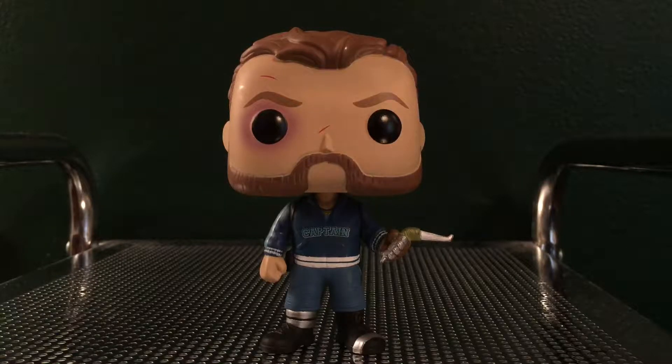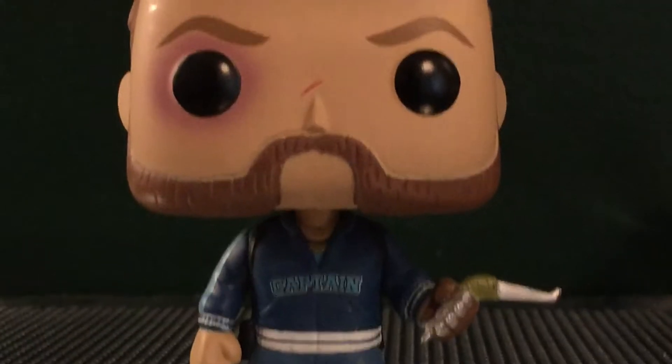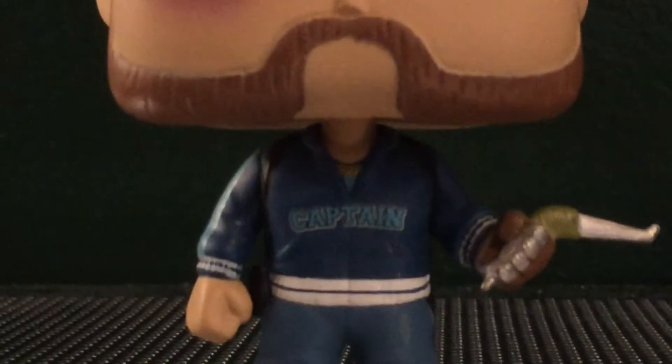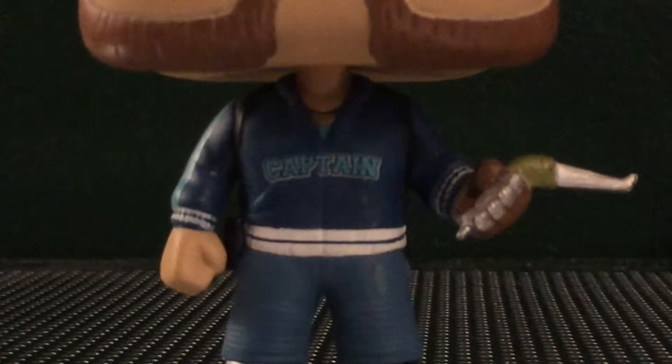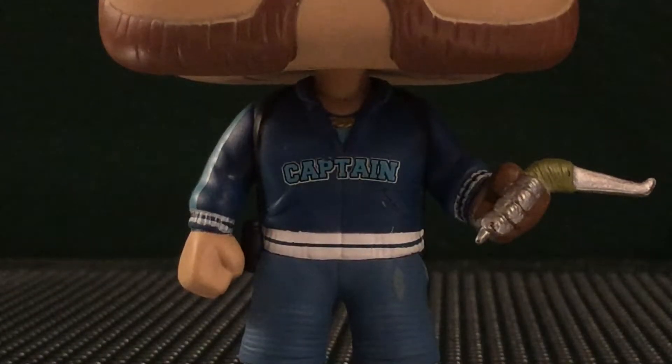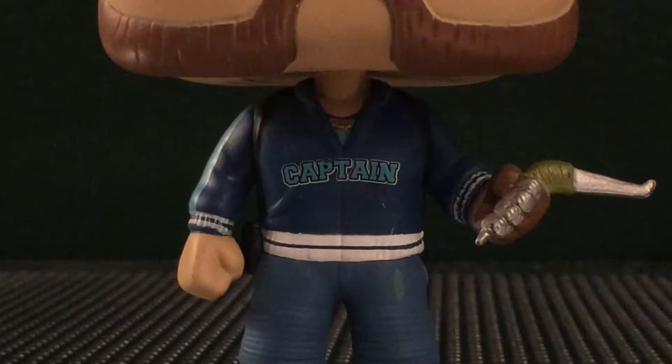Anyway, you guys know what we always do with these figures — we're just gonna jump right into the torso here. This just looks awesome. One thing I've loved about the Suicide Squad Pops has been the lettering and the printing, with like tattoos and everything, but he doesn't have any tattoos to speak of on this figure.